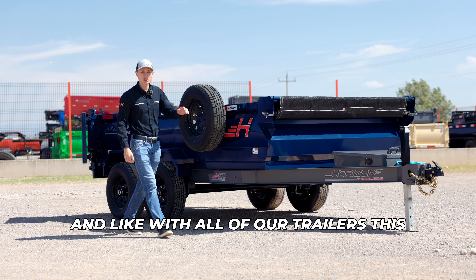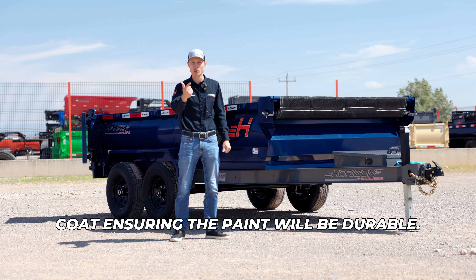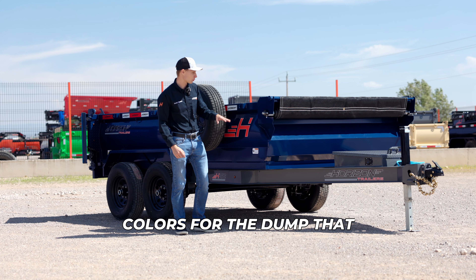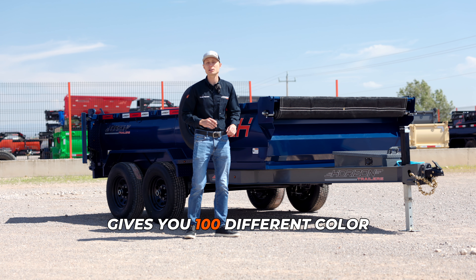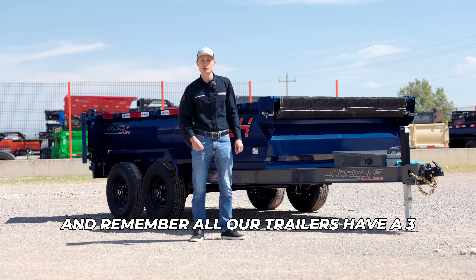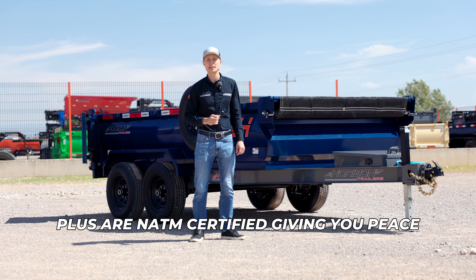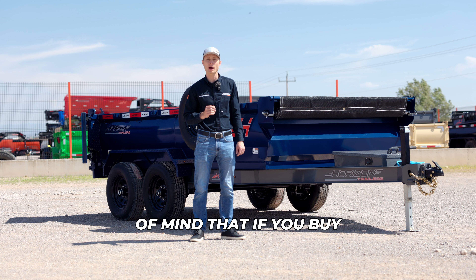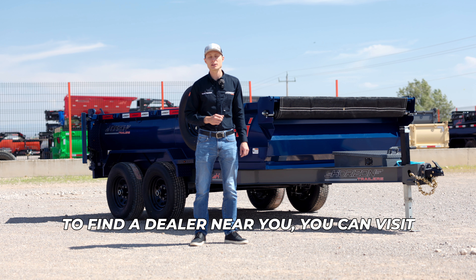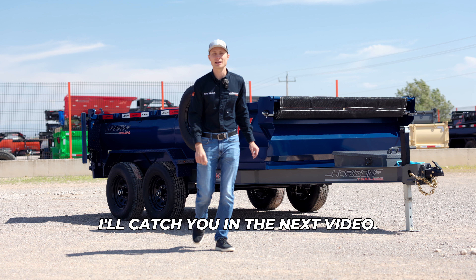Like with all of our trailers, this trailer goes through a 6-step painting process which includes steel grip blasting and a powder coat, ensuring the paint will be durable. With 10 color options to choose from for the frame and 10 colors for the dump, that gives you 100 different color combinations to really personalize it to your liking. All our trailers have a 3-year structure and a 1-year component warranty, plus our NATM certification, giving you peace of mind that they will be top quality. To find a dealer near you, visit our website at horizontrailers.com/findadealer. I'll catch you in the next video.